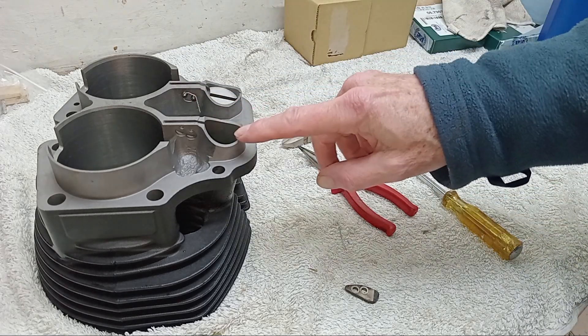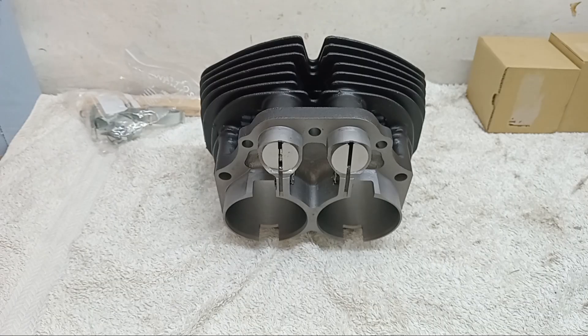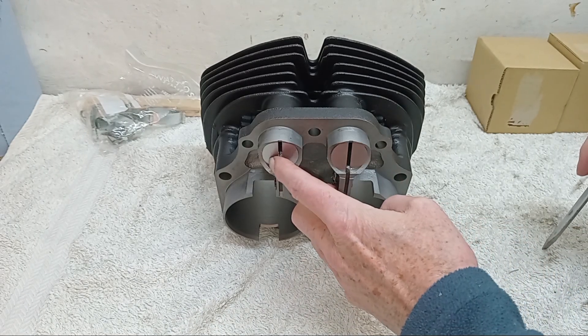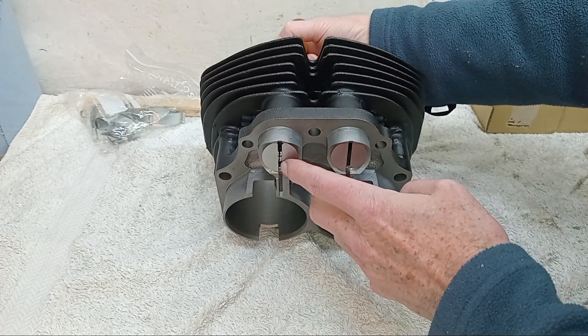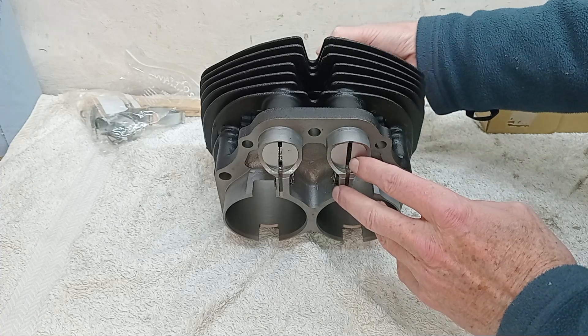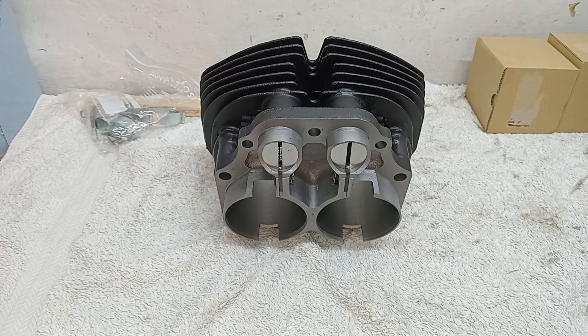Now we're going to repeat the operation on the other side. There we go — that's all done. We just check the tappets are moving nicely and smoothly, which they are — very nice and smooth. Pleased with that. So tappets are in, barrels are ready. The next thing is to put the pistons on the conrods.